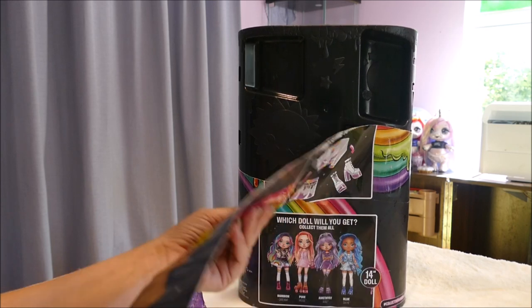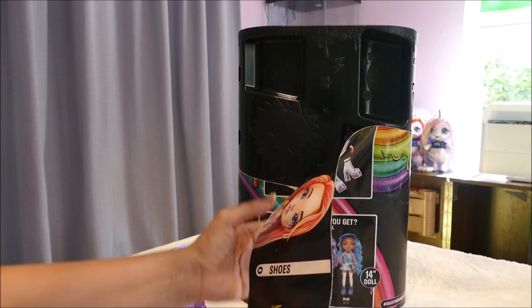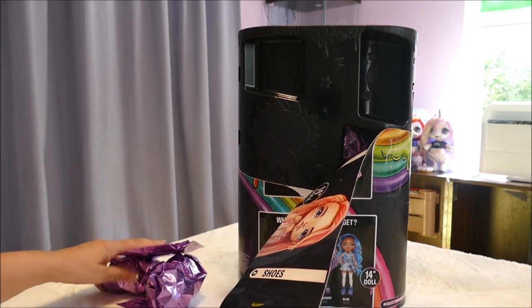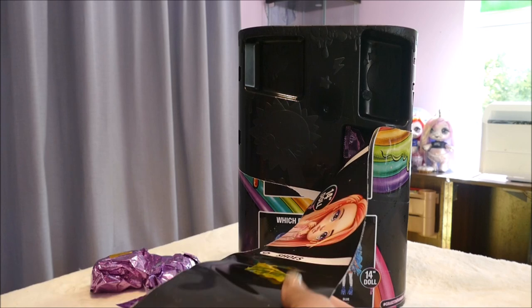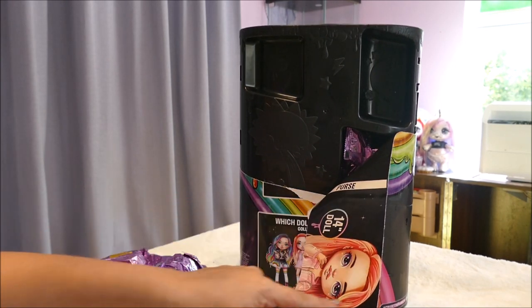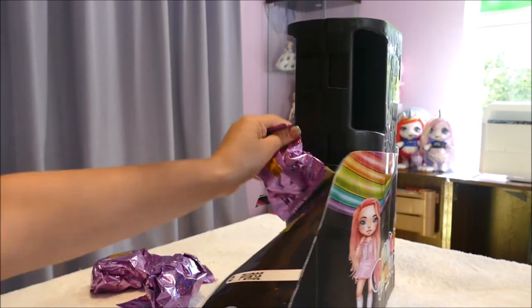It says a purse and I never got a purse. I've got 1, 2, 3, 4 surprises, and then it says number 5 is a purse, but there is no purse here. We'll keep going and see what happens. Oh - the purse is afterwards! So unlike the others where it tells you what it is before, that one is after.